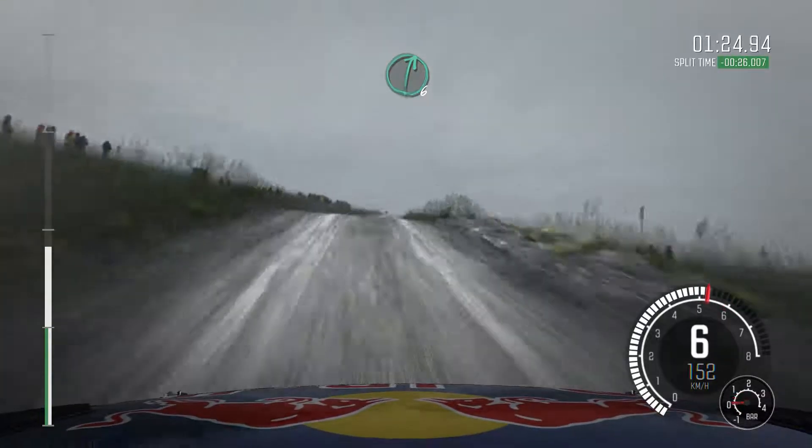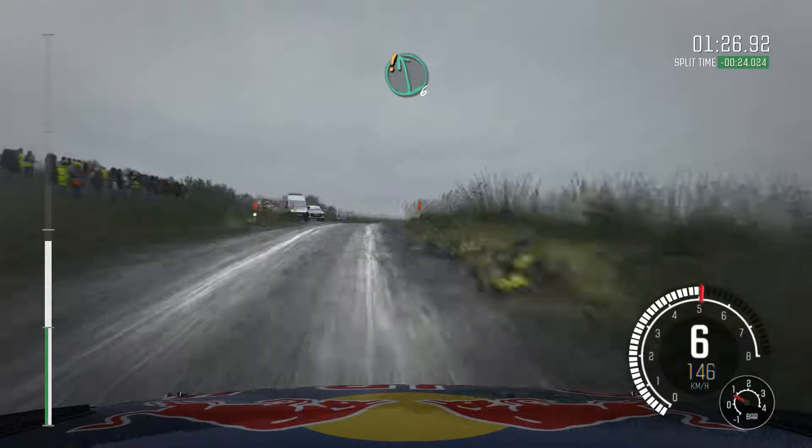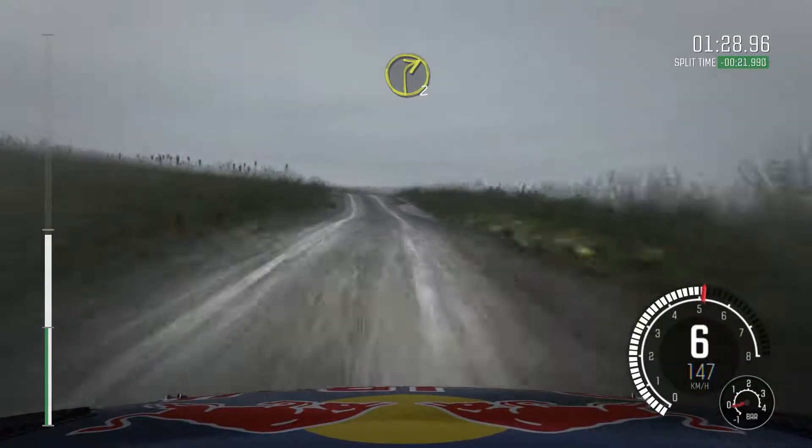60, right 6, over crest, past junction, into care, left 6, crest, bump, right 2, long, ditch inside.